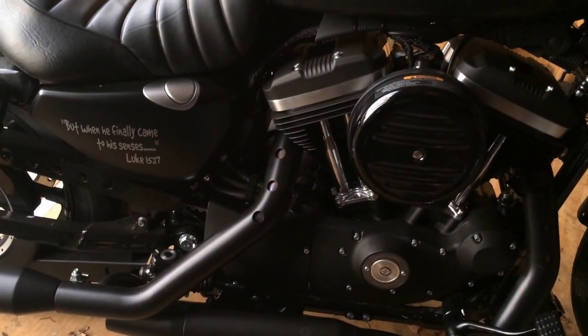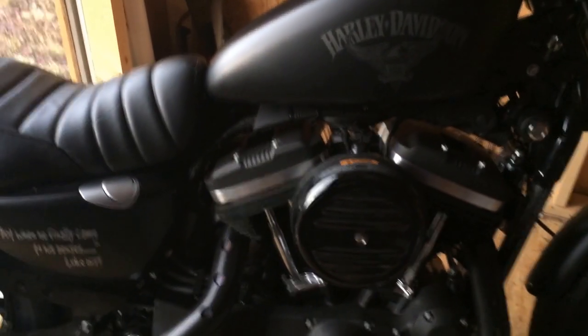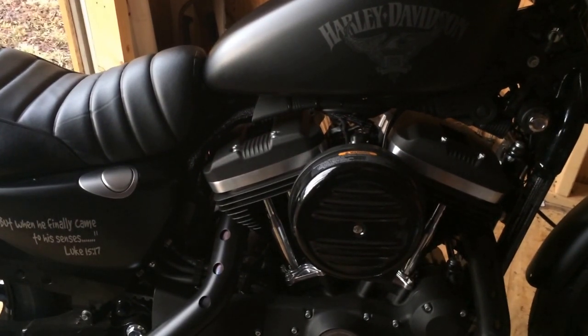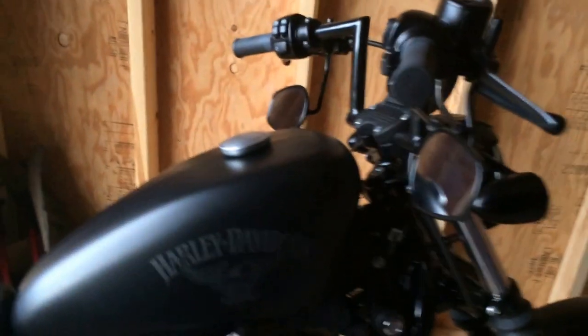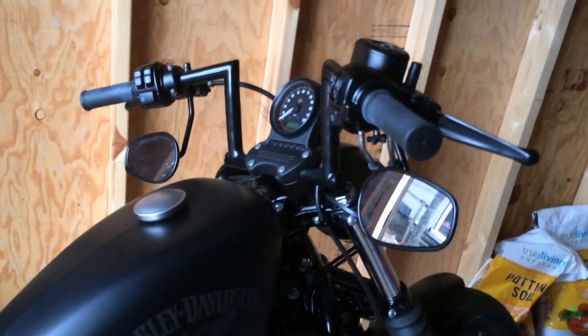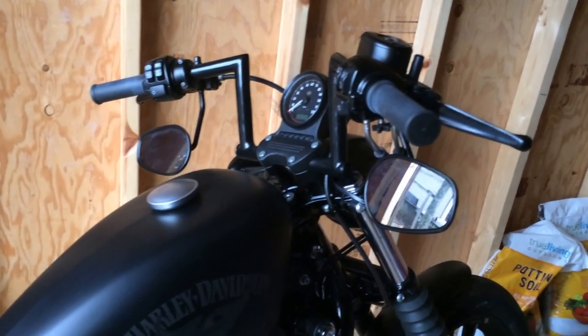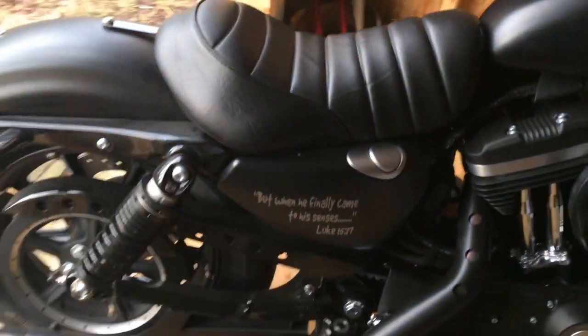Next thing I guess is a pipe and some air cleaners. I've already got my Power Vision, and I'll tell you one thing about the Power Vision — the stock improved tune uploaded on this bike makes a world of difference. If your Sportster is rattling back and forth at around 3,000 RPMs like this one was, stick a stock improved tune on there with the Power Vision. It's like a new bike — really smooth.